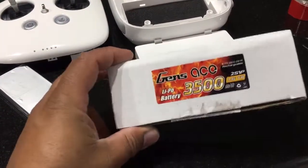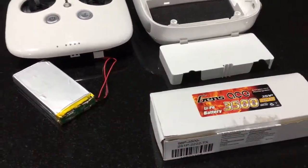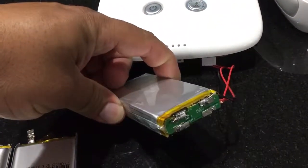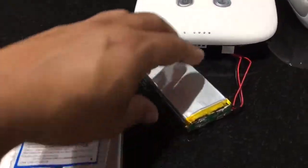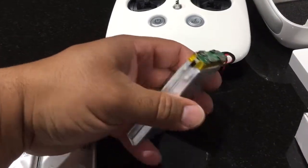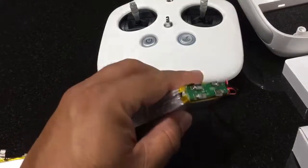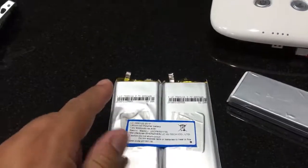I had seen other YouTube videos where guys were going with the Genace 3500 2S 1P and installed that. I actually swapped the PCB board — I went a little overboard on this. You could have just cut the wires and resoldered it, but I wanted a clean, nice install.